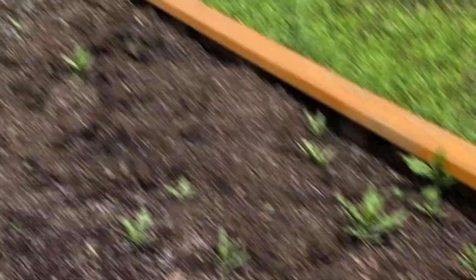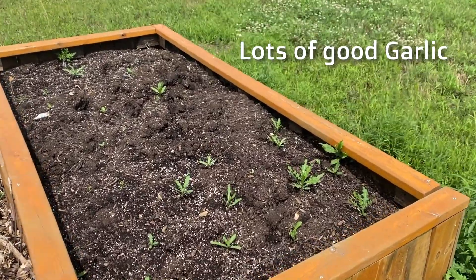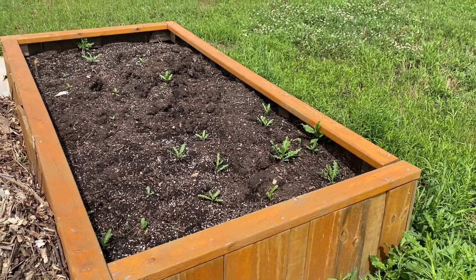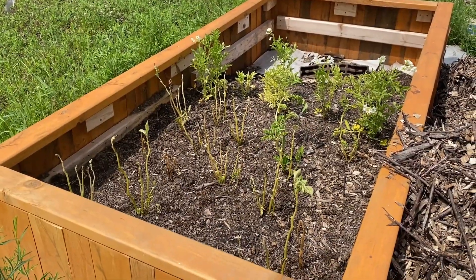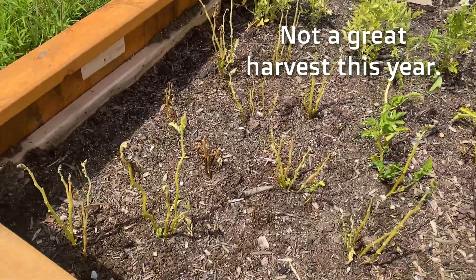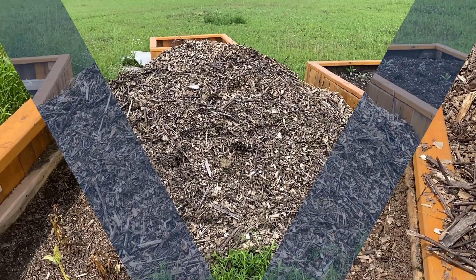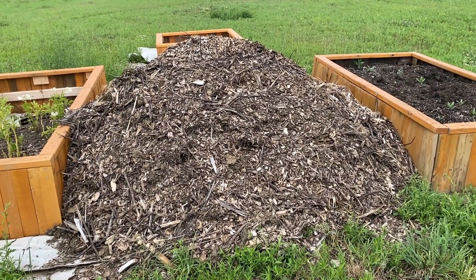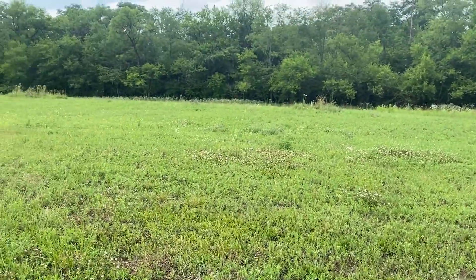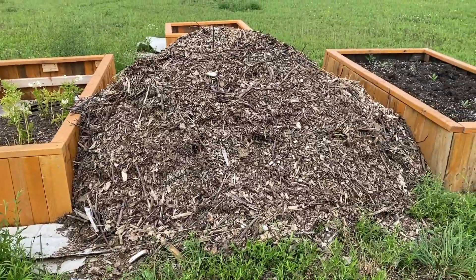Number one: we got the garlic harvested — got several heads of garlic, they looked all right, not too bad. I think we need to do a better job of watering them, but it's hard when you don't live on site. Number two: potatoes — some of them are doing really well and others have just kind of petered and fizzled. Not completely sure why, so if you happen to know why, let me know. Number three: we got the big pile of mulch moved with the help of a neighbor friend — from way over here all the way to here, so yay!